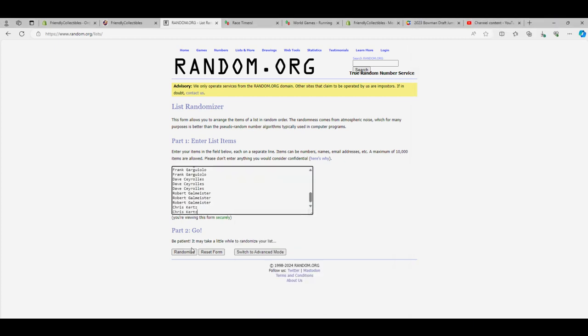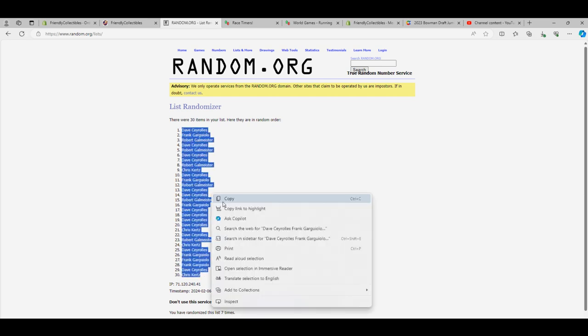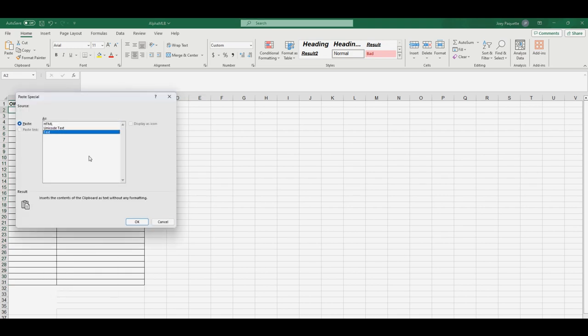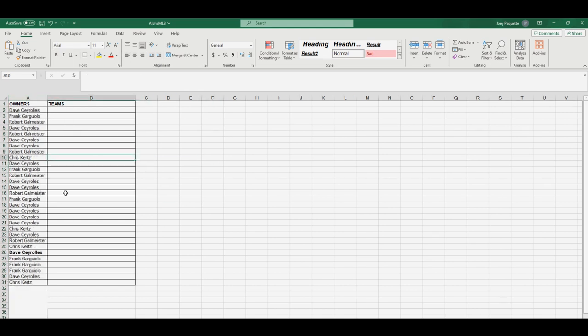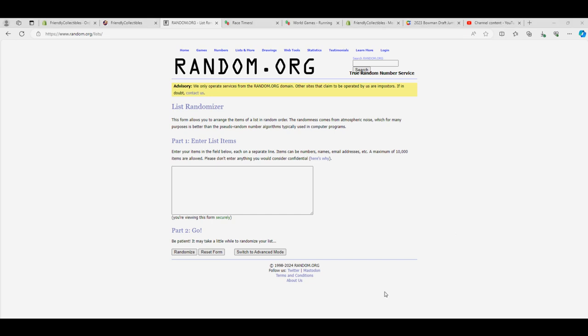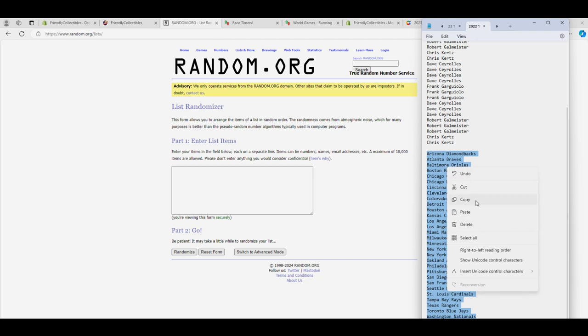30 flip names and teams 7 times each. There's 5, 6, and 7. Alright, let's run teams next. Diamondbacks to the Nationals.